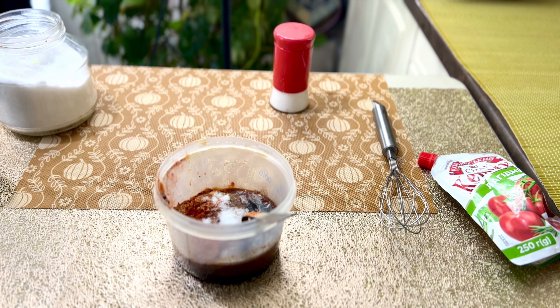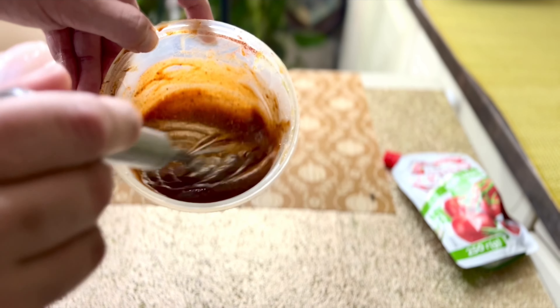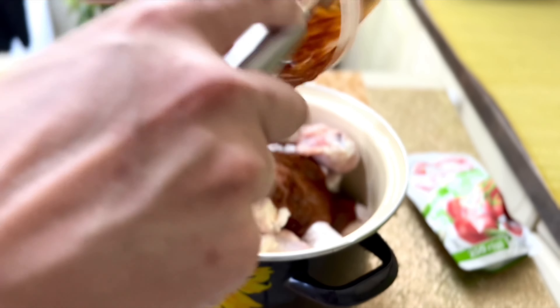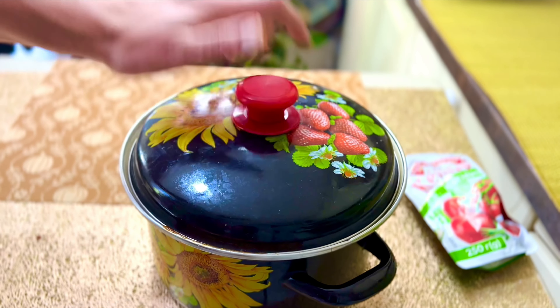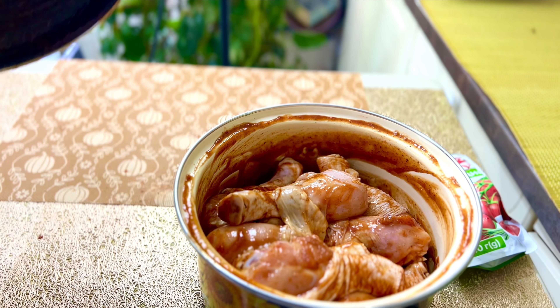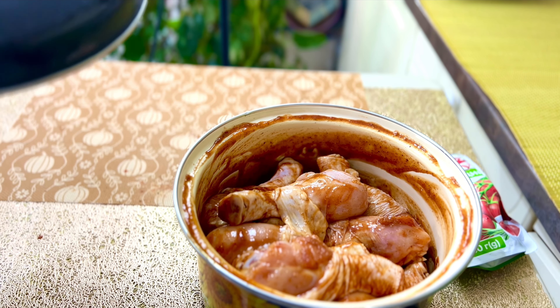Так як і теріяк, і соєвий — солені, так що зі сіллю будьте максимально обережні. Все гарно накалапуцяли — така гарна консистенція. Тепер переклали наші гомілки і виливаємо наш соус-маринад. Накриваємо кришкою і робимо такі от поруки, щоб маринад рівномірно розподілився по всіх гомілках. Ставимо на мінімум годину в холодильник, максимум 3 години можна маринувати.